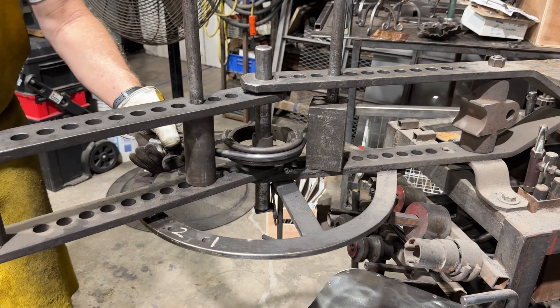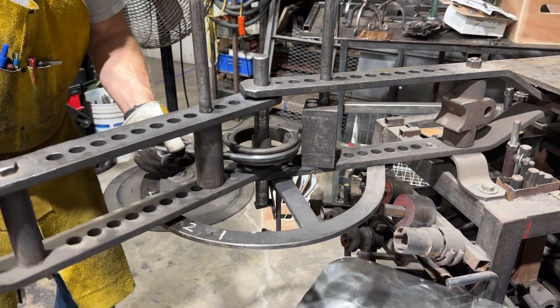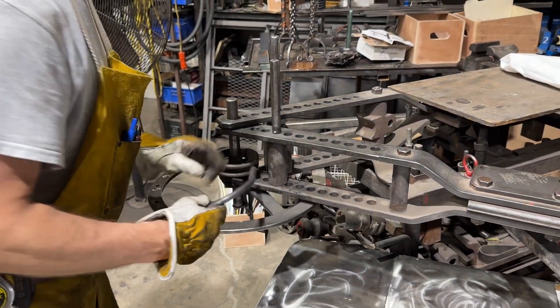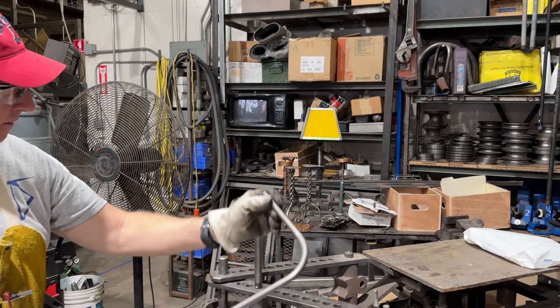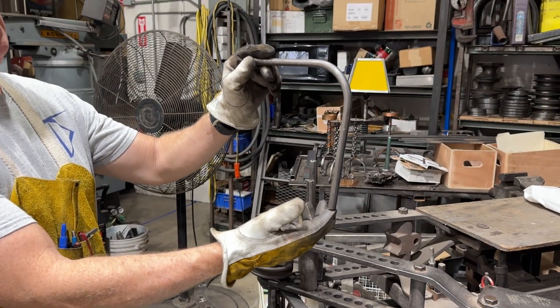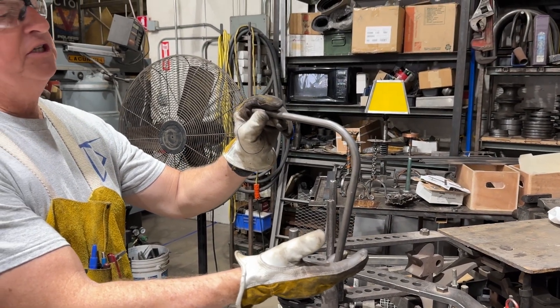I'm going to make about a 90 degree bend — go a little bit past it. That looks pretty good. I'll open the bender up to clear it. That's about a two and a half inch centerline radius bend in a piece of half inch tubing, and not a very sophisticated set up.